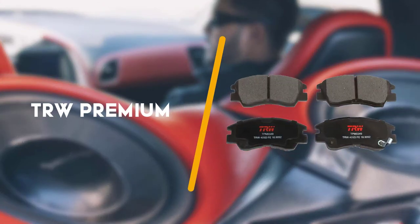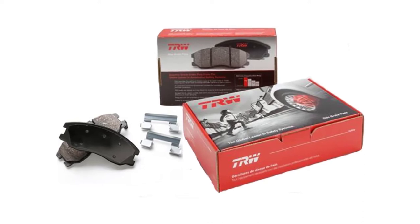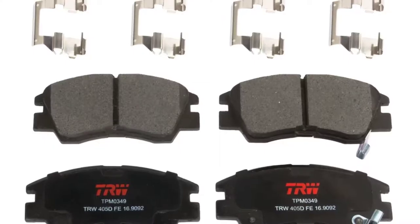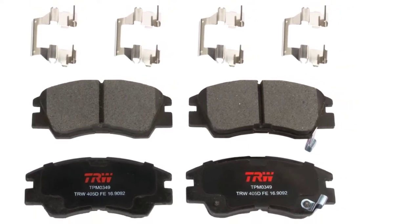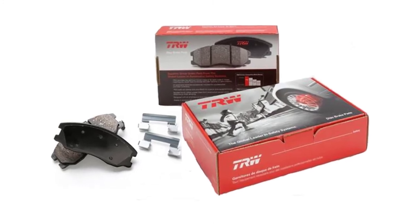Next up is the TRW Premium. The TRW brake pad set came in a few dollars under our other contenders on price and beat them on quality and performance rating. TRW part number TPM0349 came complete with hardware, grease, instructions, and most importantly a high quality set of brake pads.